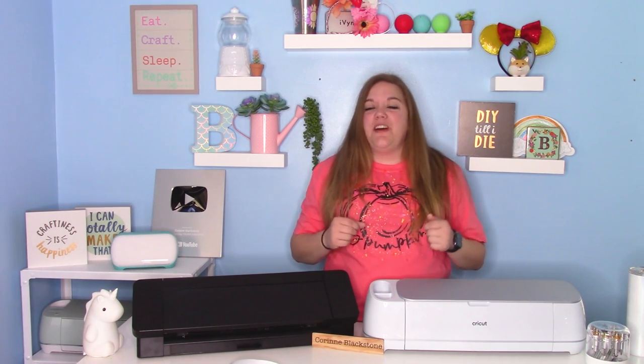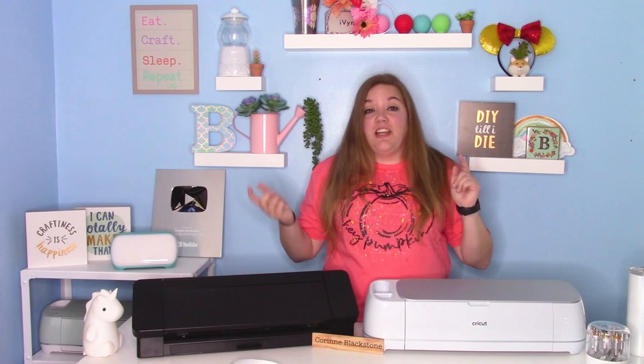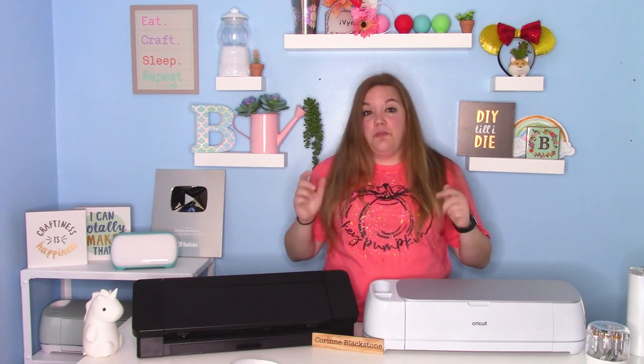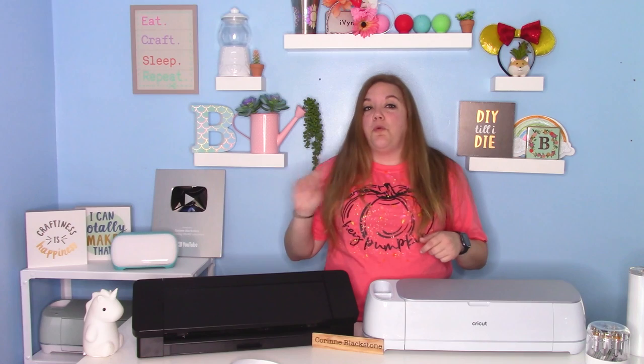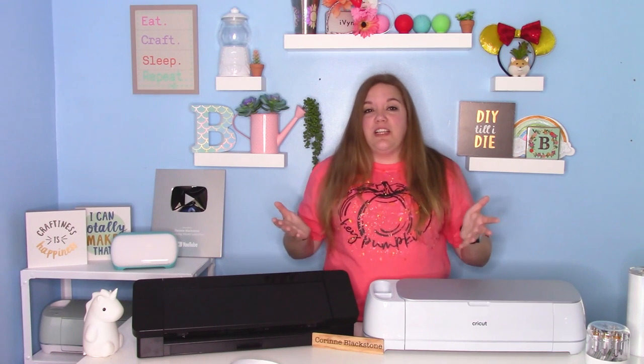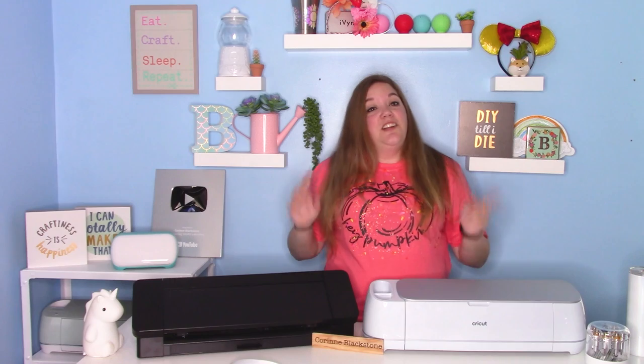Hey everybody, and welcome to another Cricut Craft tutorial. Before we get started, check out my Creative Fabric Fans page down below. It's a membership where I share two exclusive SVGs and one tutorial a month. It's a really fun place — I take lots of requests for SVGs and things like that, so check it out.